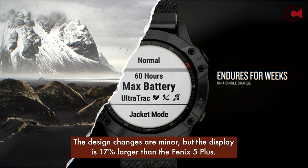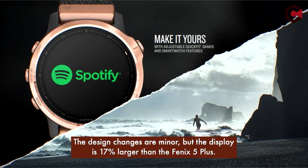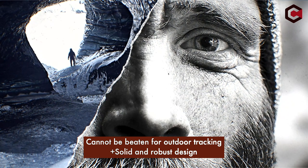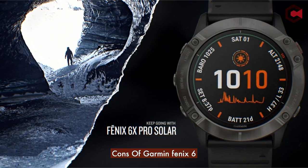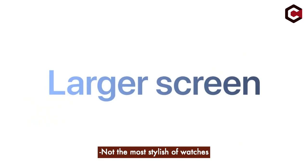The design changes are minor, but the display is 17% larger than the Fenix 5 Plus. Pros of Garmin Fenix 6: cannot be beaten for outdoor tracking, solid and robust design, accurate activity tracking. Cons: not many new features over the Fenix 5 Plus, very expensive, and not the most stylish of watches.